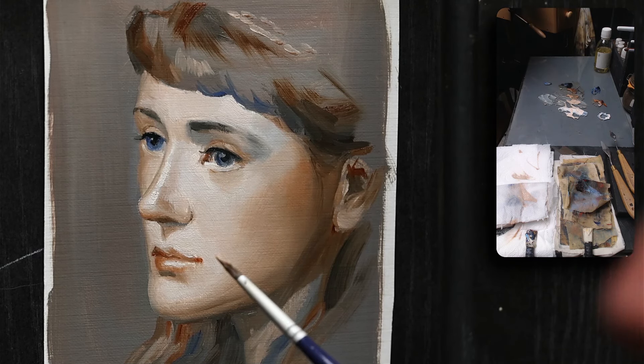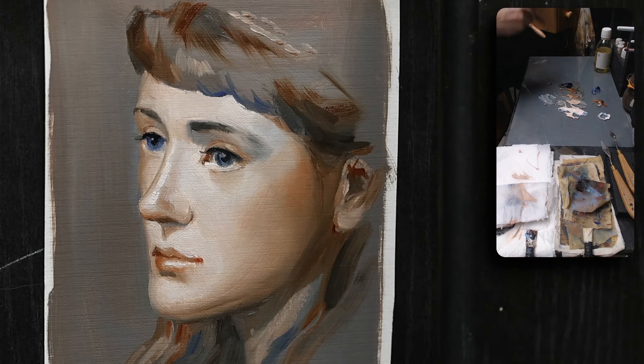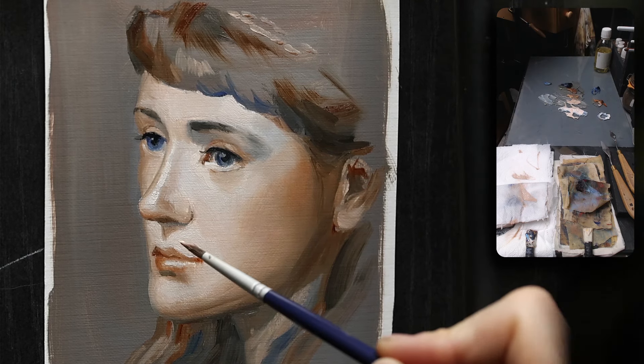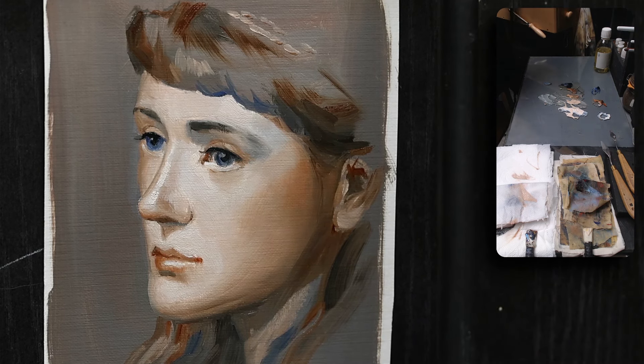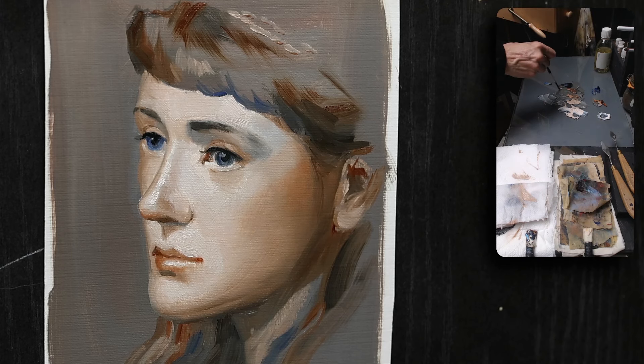Working with a super limited palette is a great exercise — not only for beginner artists. Even experienced artists gain a lot from simplifying colors, focusing on values and harmony. It's a great exercise and it's going to help you get a lot better at this specific set of skills that's going to make oil painting much better for you.